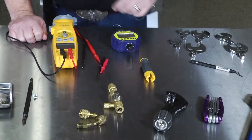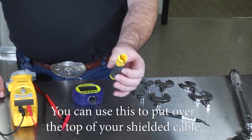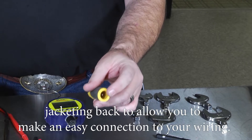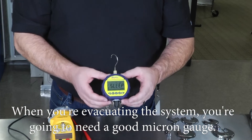Another handy tool is a cable stripper. You can slide this over your shielded cable and run it through — the little blade in the center will strip the jacketing back to allow you to make easy connections to your wiring.